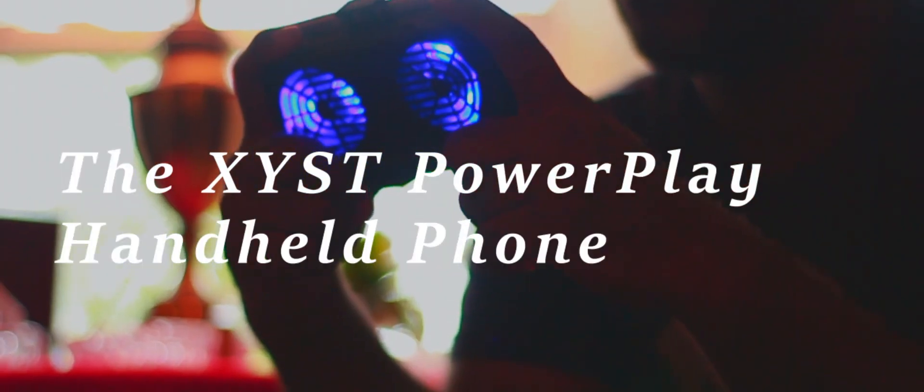The Xzist PowerPlay handheld device. The Xzist PowerPlay handheld phone attachment.